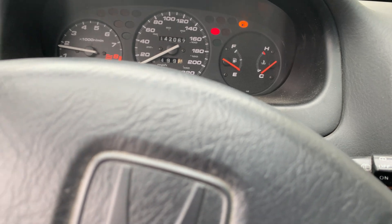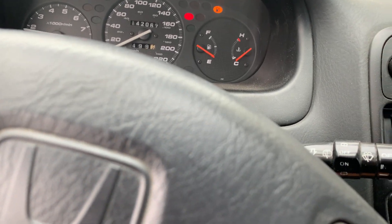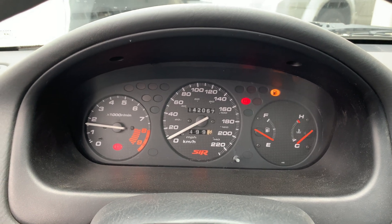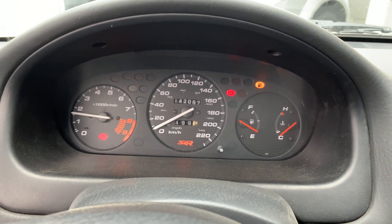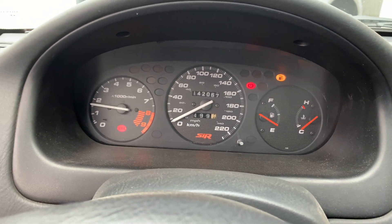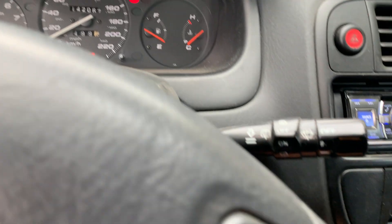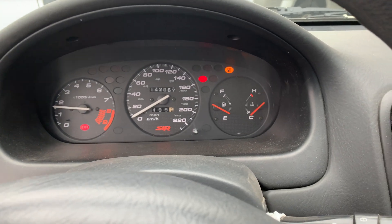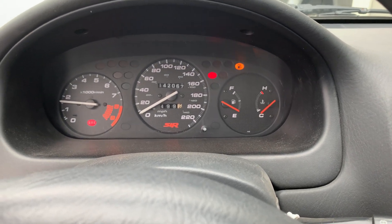I've got some other real oddities in tuning that I experienced this past summer, but this is how well it can idle and start on a full standalone — this is the AEM Series 2. Anyway, there you have it. More videos coming, thanks for watching.